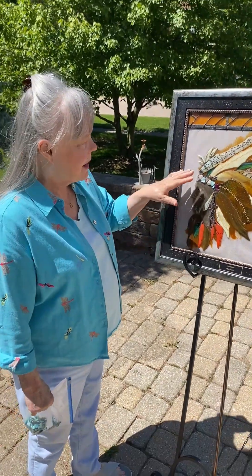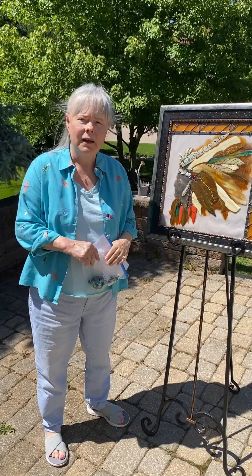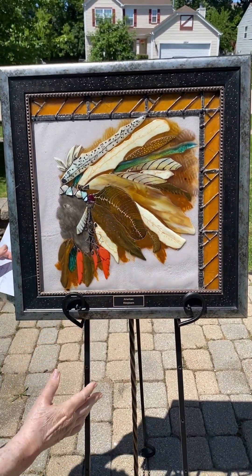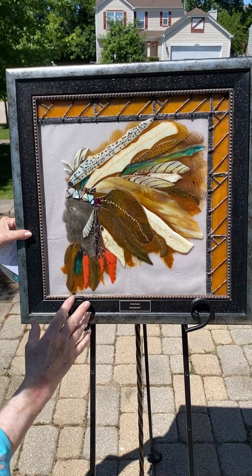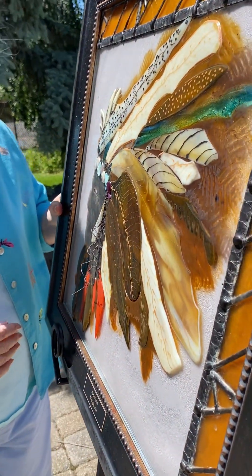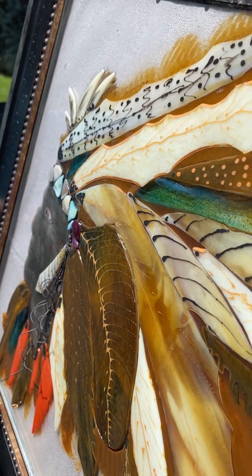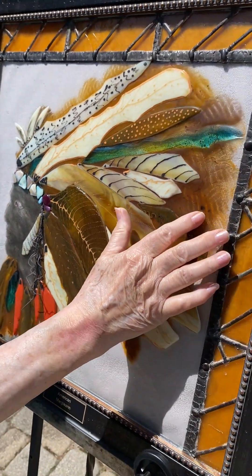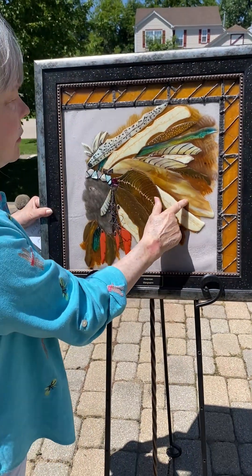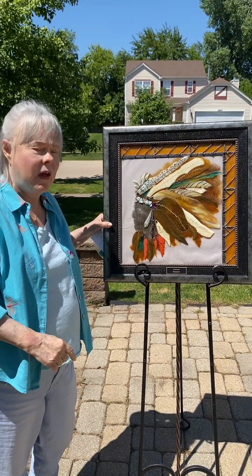Look at this piece made out of glass — the feathers. I made each one separate in the kiln and kind of made his feather bonnet, or whatever the Indians call this. This is the background piece of glass that I just put the frit on, and these are actually pieces of glass, separate.